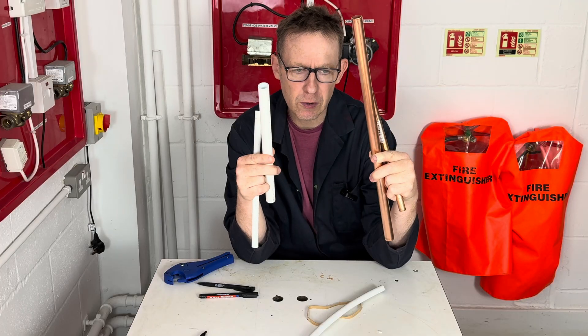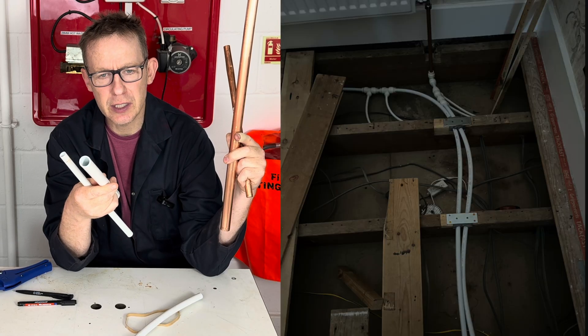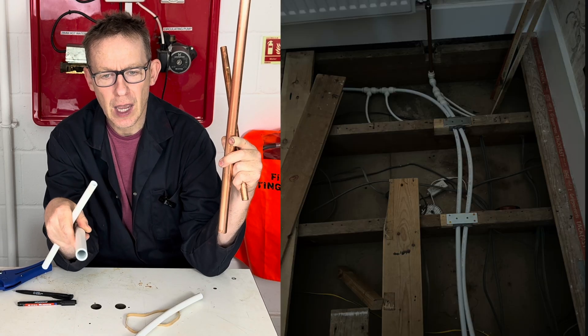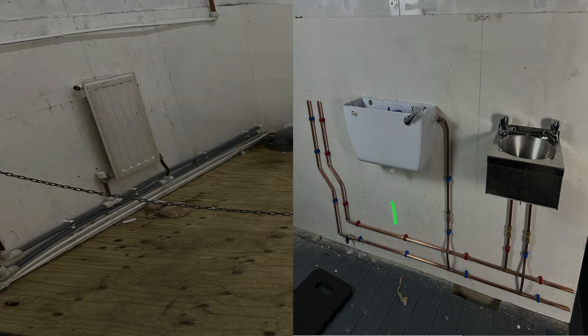My general rule with barrier pipe is: install it where it's not seen — so under sinks, under floors — and where pipework is seen, use copper because it looks so much nicer.